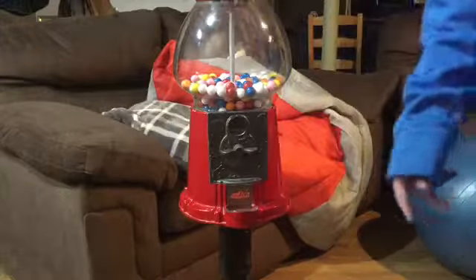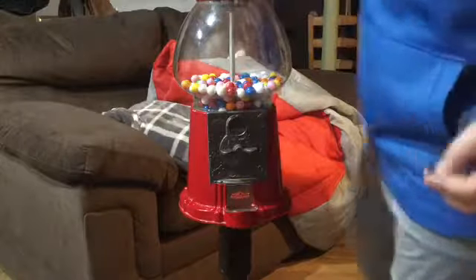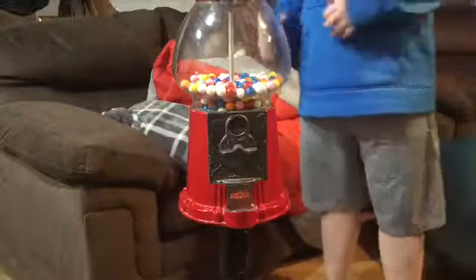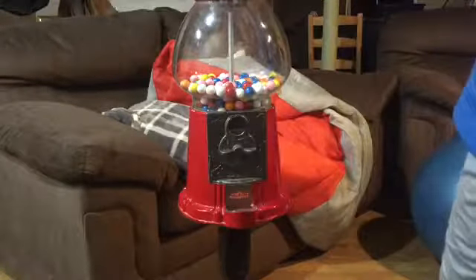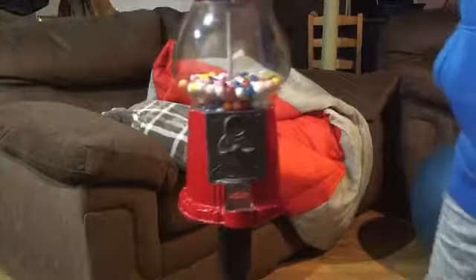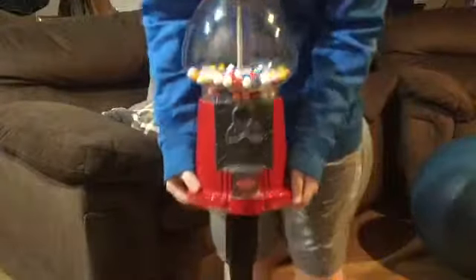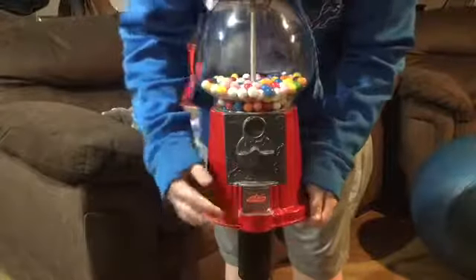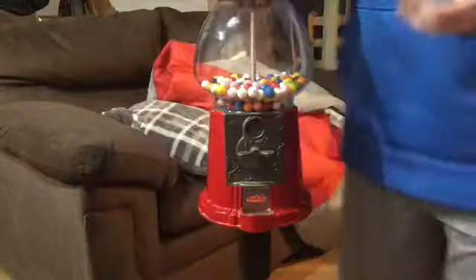It's really nice and I got this thing for $15 — well, my dad got it for me for my birthday. It's a really nice gumball machine. The only bad thing is, of course, when it's in a video it does not want to cooperate. It would usually just spit out a free gumball.